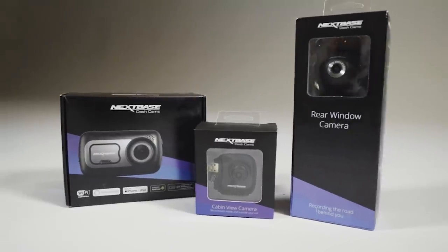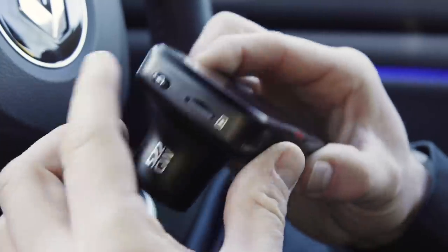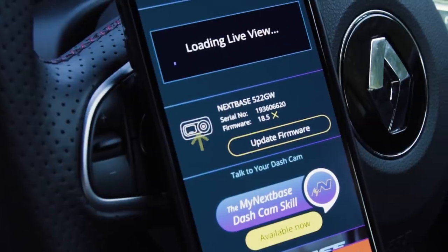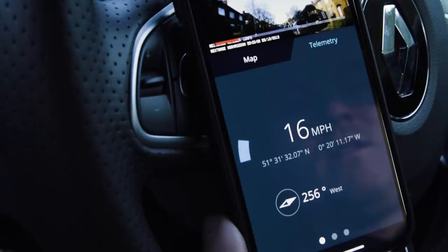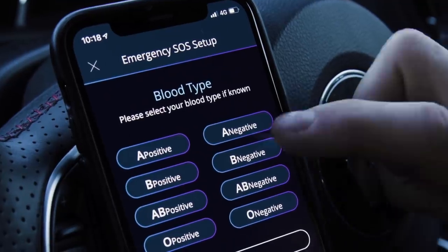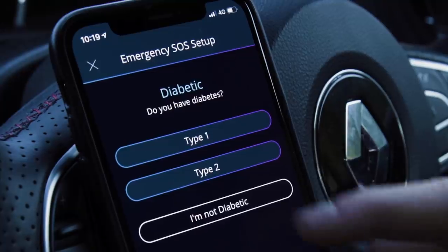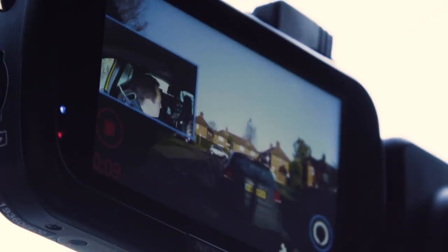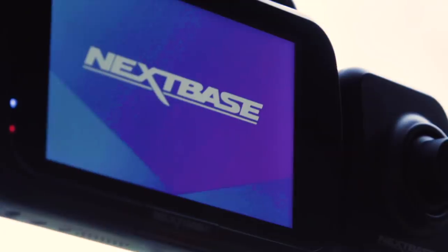And now a quick word from this week's sponsor, Nextbase, which specialises in dashcams with a lot of awesome features. Many dashcams feature 720p or 1080p resolution, but the Nextbase 522GW comes with a whopping 1440p Quad HD camera with a polarising filter. You can remotely watch back your journeys on your phone via the My Nextbase Connect app with Bluetooth 4.2 and Wi-Fi, and it comes with Alexa built in. It also has emergency SOS response, and an intelligent parking mode in case somebody hits your parked car and drives off. Find out more via the link in the description.